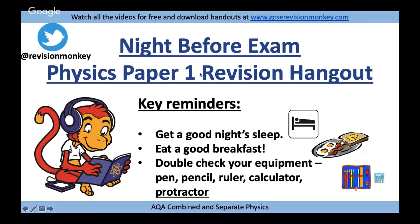Good evening, ladies and gentlemen. Welcome to the night-before physics paper one revision video. We're going to try and go through as many things as we can to get you prepared for your exam tomorrow. Think about your body and your mind — get a good night's sleep, eat a really good breakfast tomorrow morning, and double-check your equipment: pen, pencil, ruler, calculator, and bring a protractor.